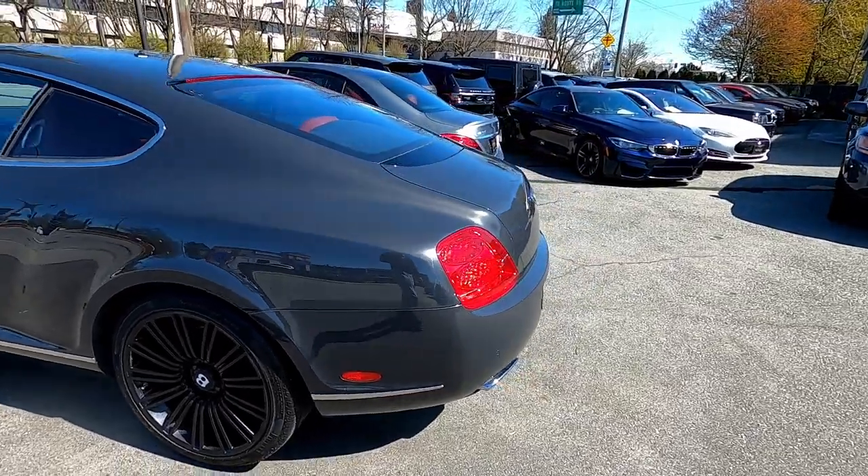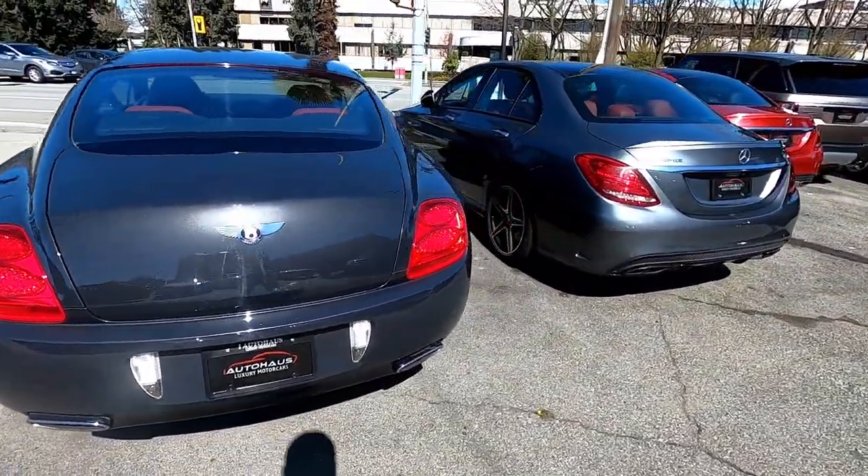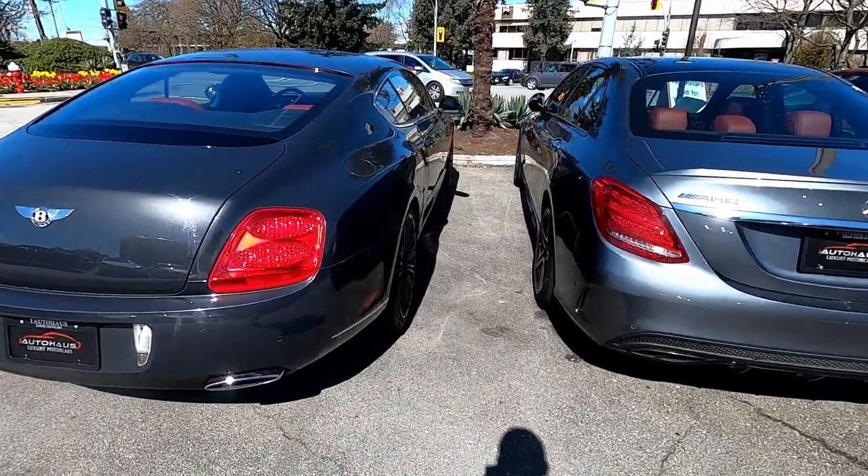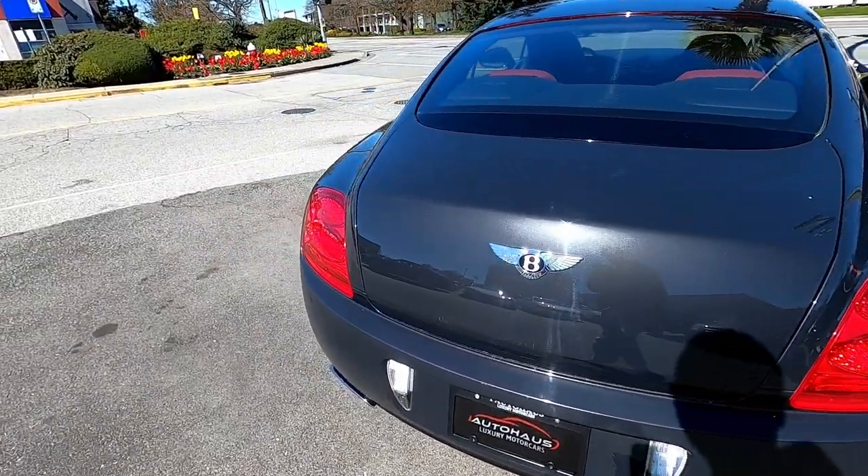It's a Bentley, man. They're allowing me to review a Bentley. Yeah, this car is crazy. Let's get her started. I'm excited for this one.